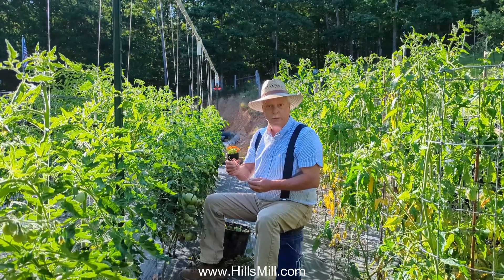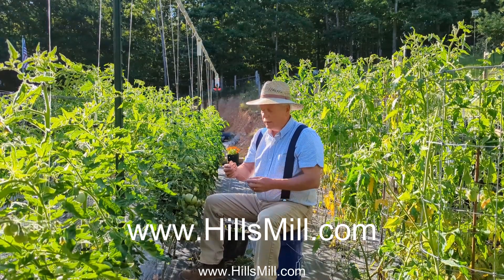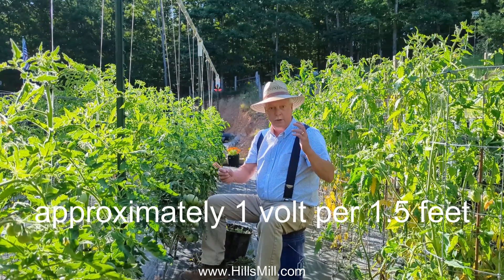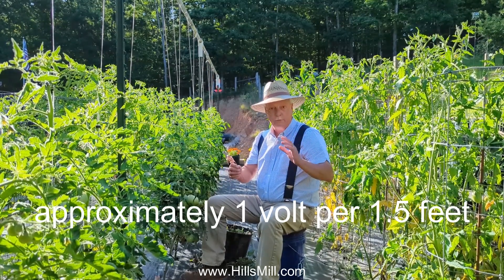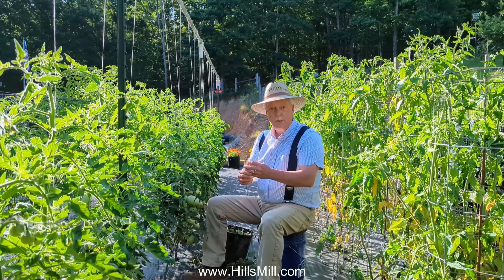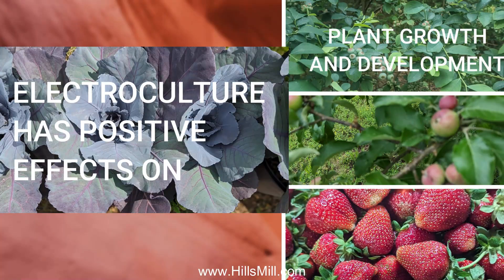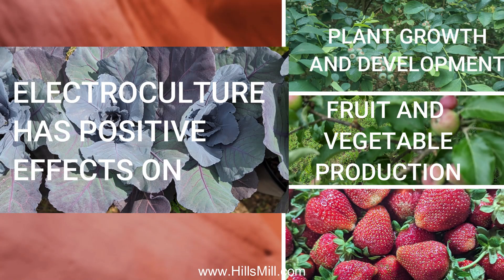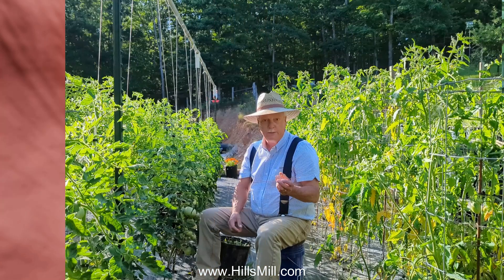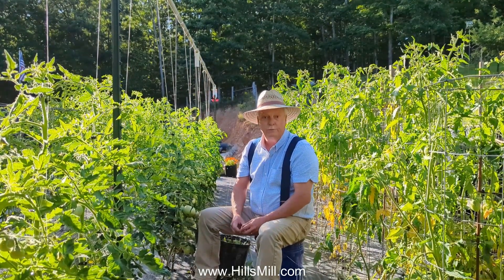This is the electroculture antenna that we sell on our website at hillsmill.com. How it works is it receives that natural electricity traveling from pole to pole with our magnetic fields, and it channels it through the antenna and into the soil. The electrons help the bacteria grow and support all the microorganisms alive in our soil. Our 100% copper coil antenna is also a great deterrent for slugs and snails.